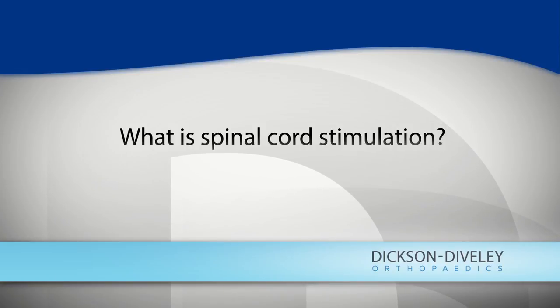The brain and spinal cord can understand thousands of different pains or sensations, but only one of them at a time. So using that concept, spinal cord stimulation came online.